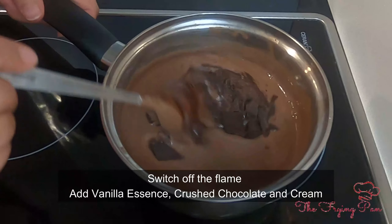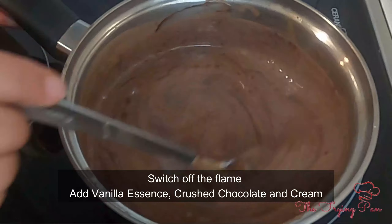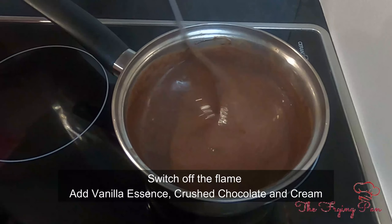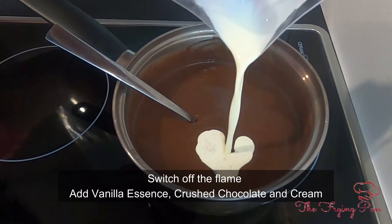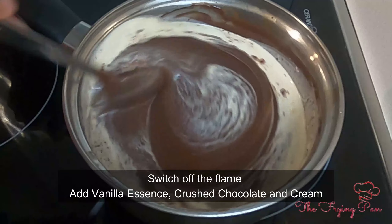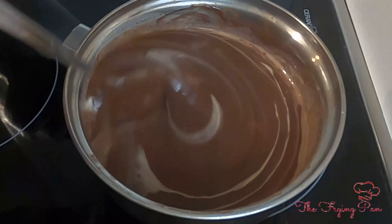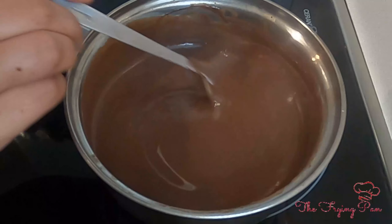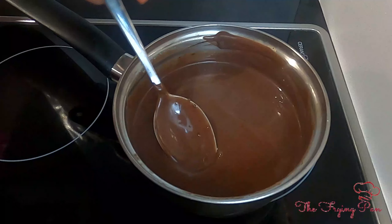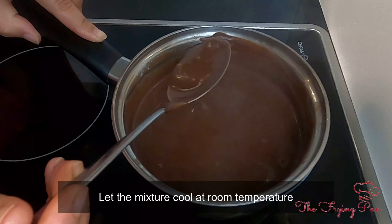Now add the chocolate — this is 50 grams of dark chocolate. Mix it well. Now add the cream for a better texture and mix it well. After adding the chocolate, the pudding is nearly ready. The consistency should be like this — when it cools to room temperature it will thicken a bit, so this is a perfect consistency.